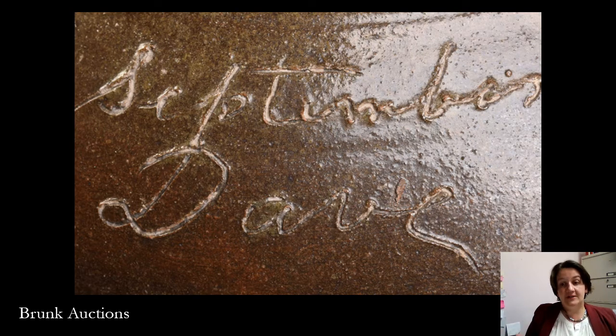The inscriptions on these jars are usually inscribed through the glaze — so glazed, inscribed, and then fired. Dave is signing his name. In the 19th century, a number of states, largely in the South, made it illegal for free Black as well as enslaved people in general to know how to read and write. It was against the law in several states, including South Carolina. So this very act of signing his name is fascinating.